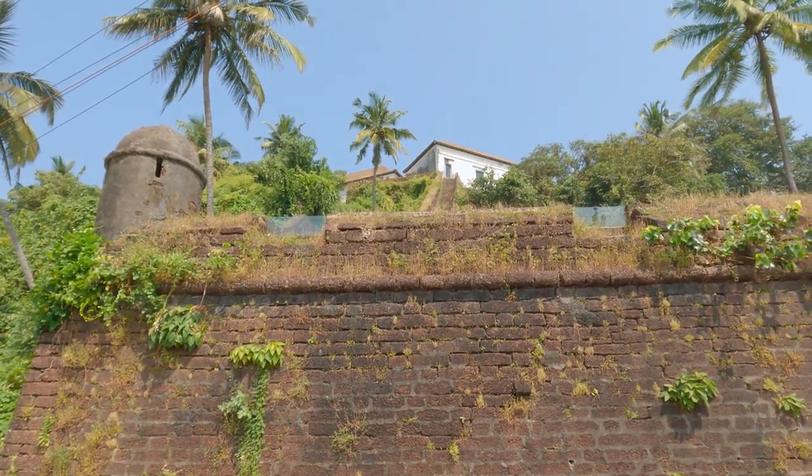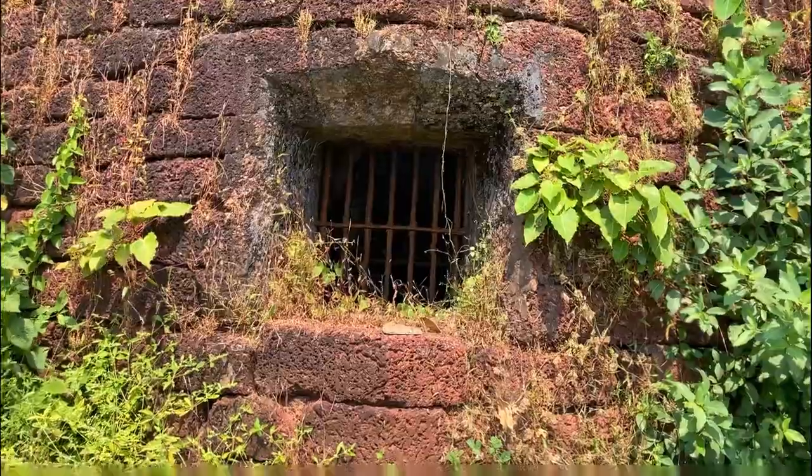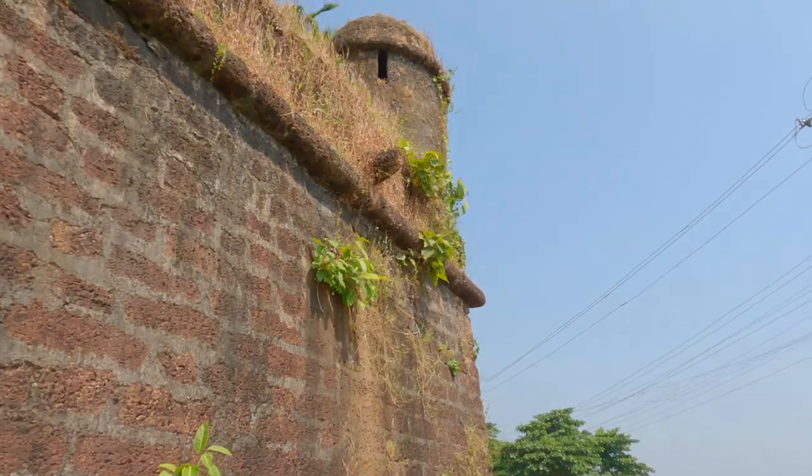Reis Magos' finest hour came in 1739. It withstood a Maratha siege for two years when the rest of Bardez had fallen.